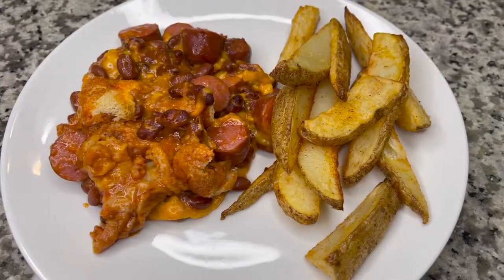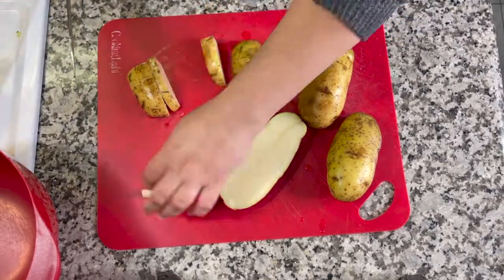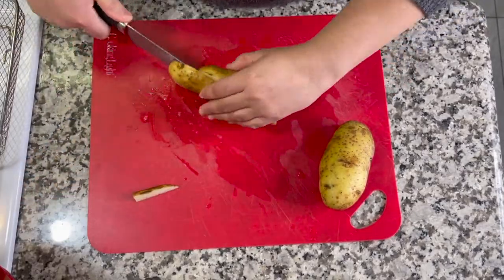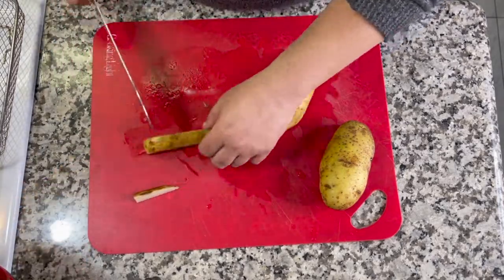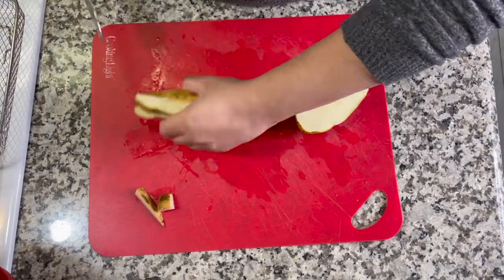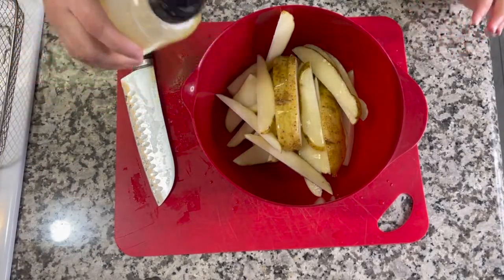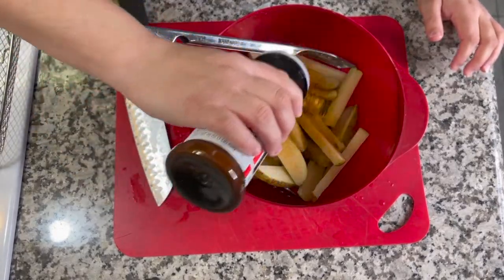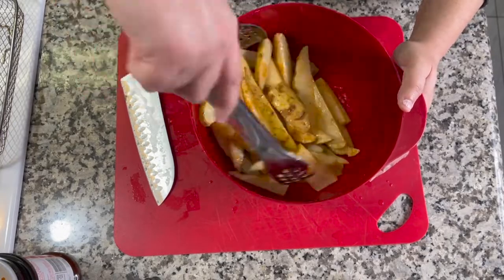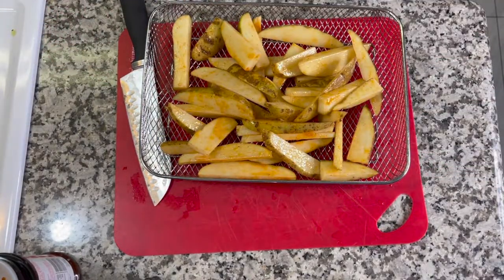This last meal is chili dog casserole. I had a lot of russet potatoes to use up, so I'm making homestyle air-fried potato wedges to go with it. I cleaned a few large russet potatoes, chopped them into wedges, drizzled olive oil on them, and seasoned with seasoned salt and a little Tony Chachere's — keeping it simple but flavorful. I put them in the air fryer basket and air fry at 400 degrees for about 15 to 20 minutes, closer to 20 for crispiness.